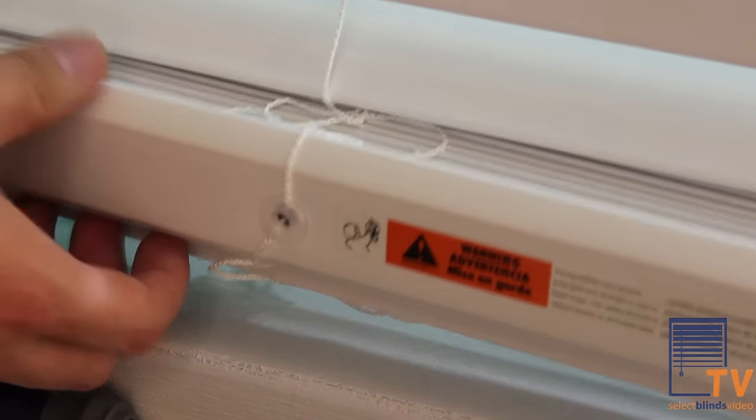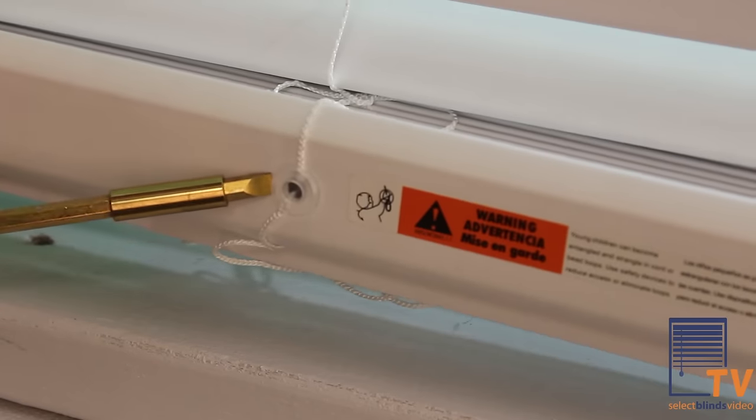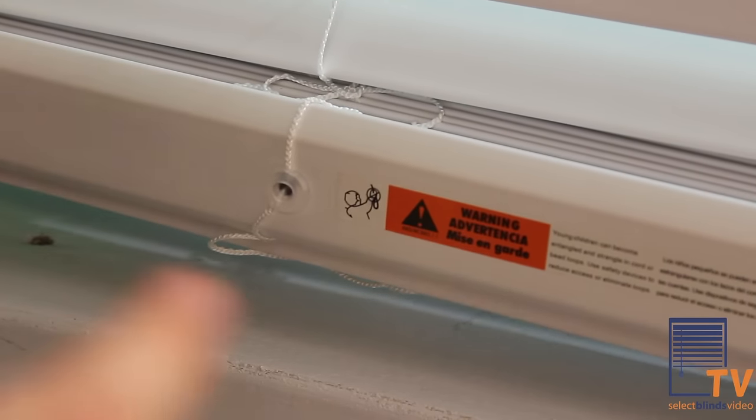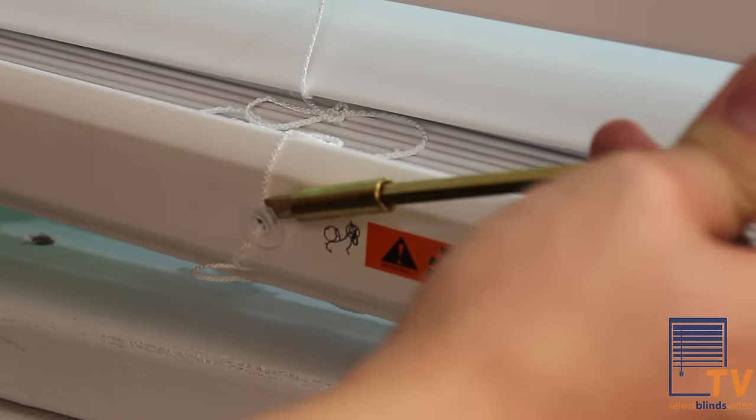First, look on the bottom rail. You should locate plugs on the bottom of the blind. Though the design of these plugs may be different, they enclose knots that hold the lift cord in place. Remove the plugs and undo the knot.